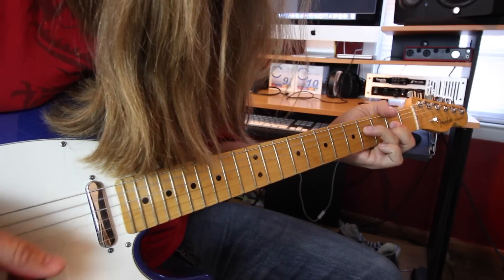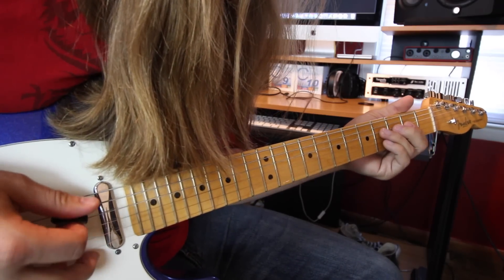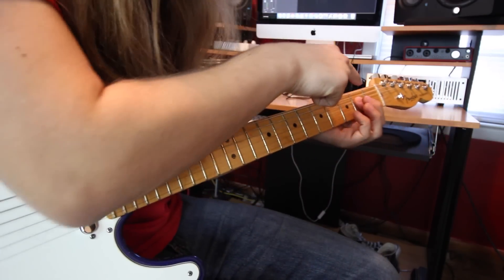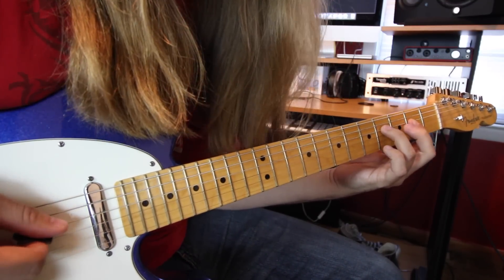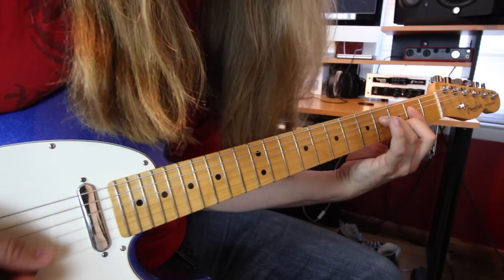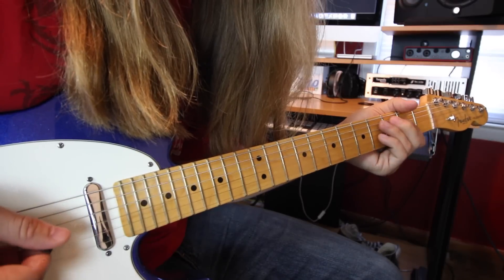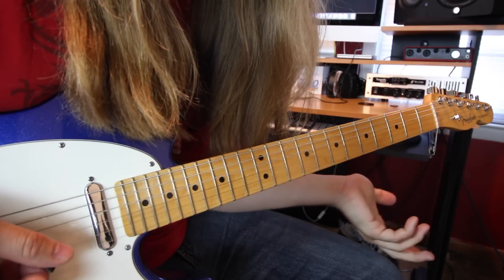This next chord is basically like a D major shape. You simply bar your pointer finger across the 2nd fret from the D string down. Your ring finger goes to the 4th fret on the D, and your middle finger goes to the 3rd fret on the B. Then you go back to A again — that's the first part.